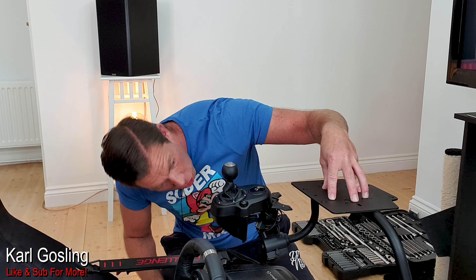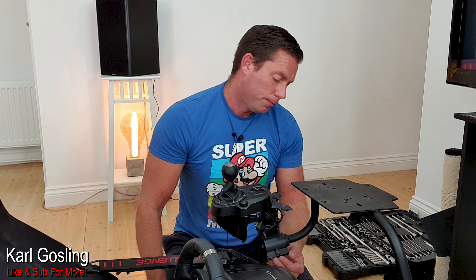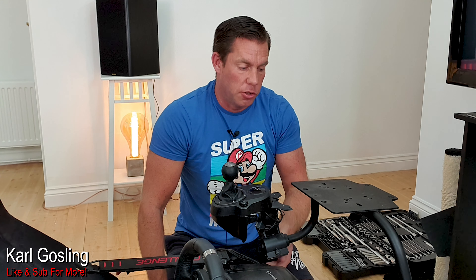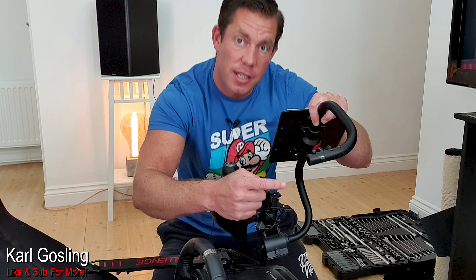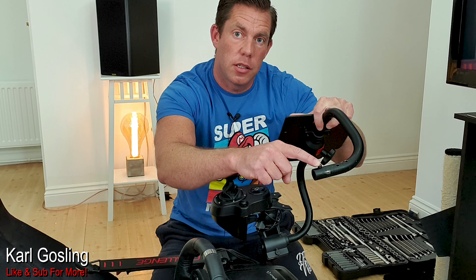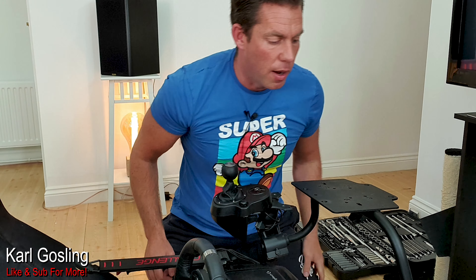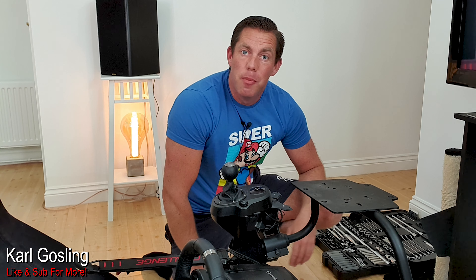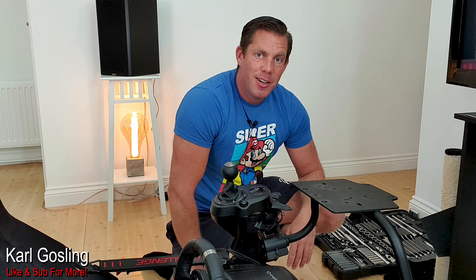So what we're going to do is undo the four allen keys that are in the top of this plate here, which should allow us to remove this. And then there's a hand tightening lever on the mount itself that will undo. I think this just slides up, round, and then comes off the end here once we take this little allen key out as well. Now I'm using my trusty Halfords toolkit that I bought the other day - there's a review of that on the channel.